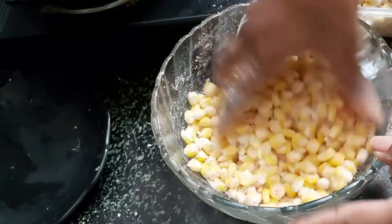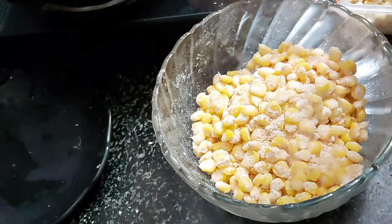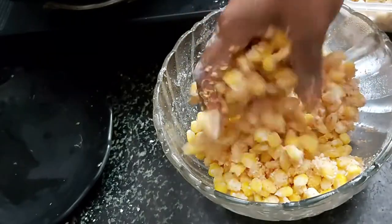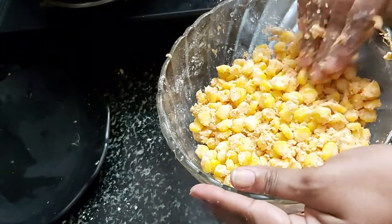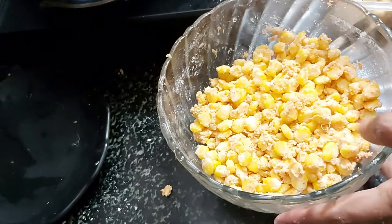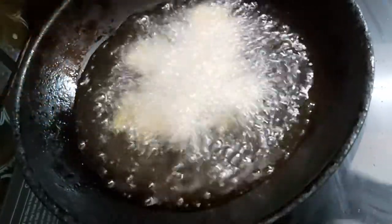I will add it in the pan. Put it in the middle of the pan and cook it on medium heat. The crispy corn is ready in the pan — fry it in the pan.